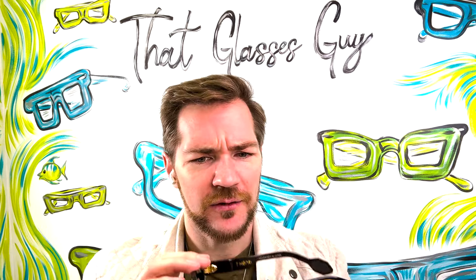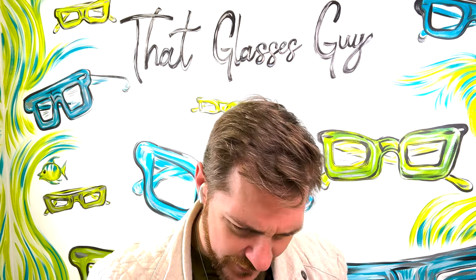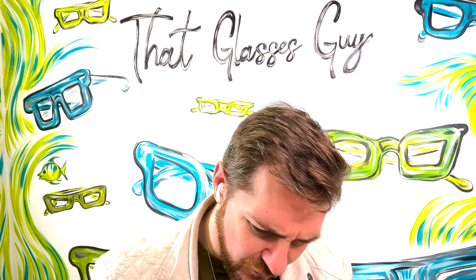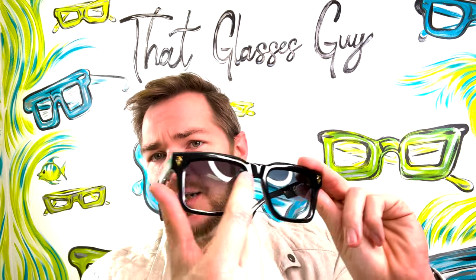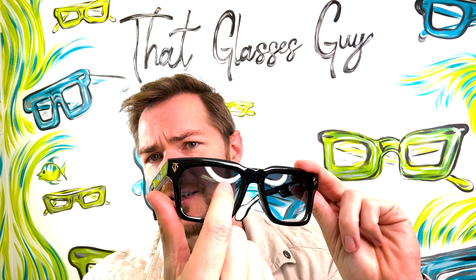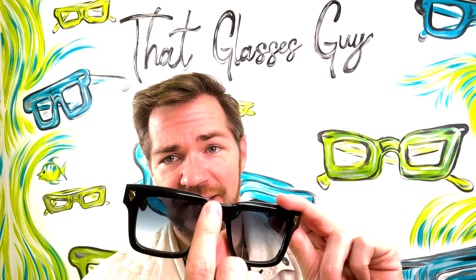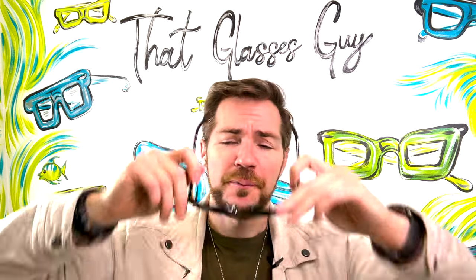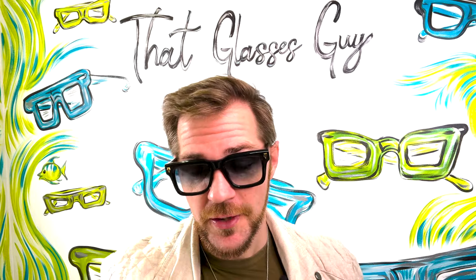We're looking at a 54 eye size with a 19 millimeter bridge. For non-optical people: the lens from one side to the other is 54 millimeters, and the bridge — the area from the inside of one lens to the inside of the other — is 19 millimeters. The cut of these fits nicely on a little bit larger nose.